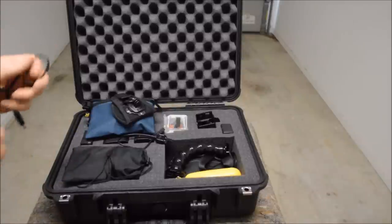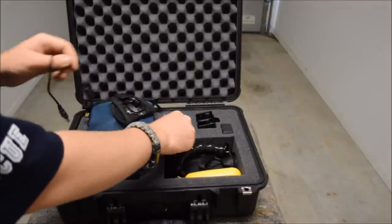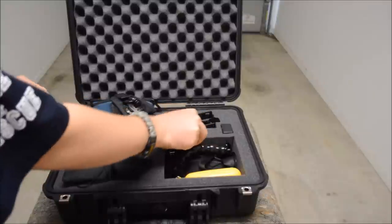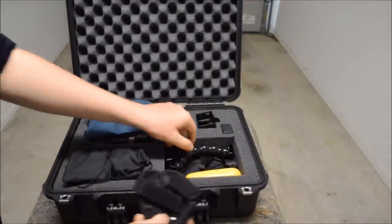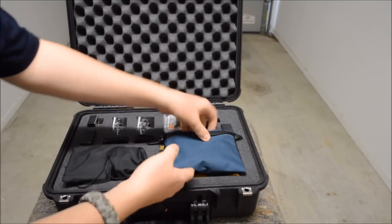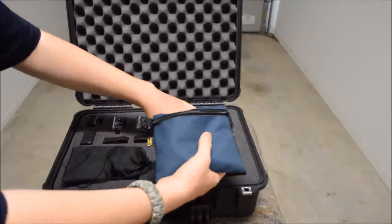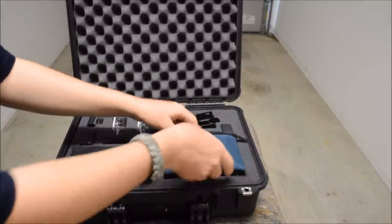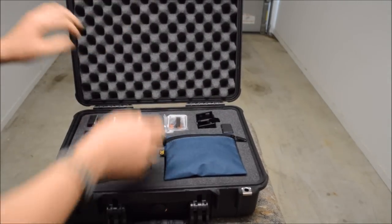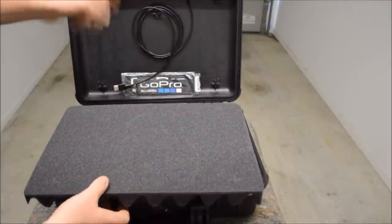The case is a good sized case for the GoPro and the accessories that I've got with this GoPro. Some people may need a larger case or a smaller case.